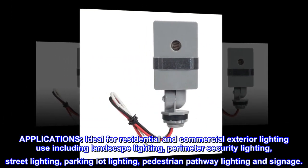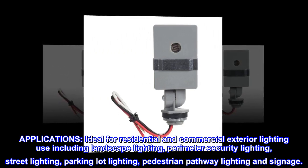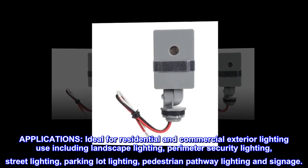Applications. Ideal for residential and commercial exterior lighting use, including landscape lighting, perimeter security lighting, street lighting, parking lot lighting, pedestrian pathway lighting, and signage.